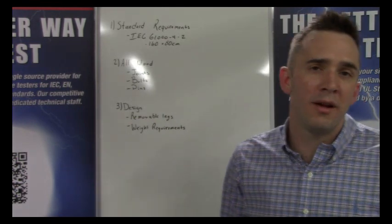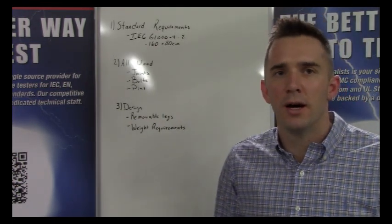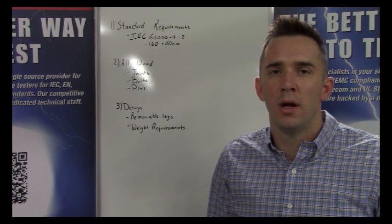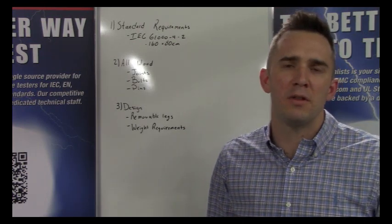The final consideration is the design. Do you need the legs to be removable? Does the table need to come apart, or is it stationary? These are all factors to consider when designing it, as they'll definitely have an impact on the type of materials you need. So let's go ahead and take a look at the bottom side of the table to get an idea of how everything fits together.